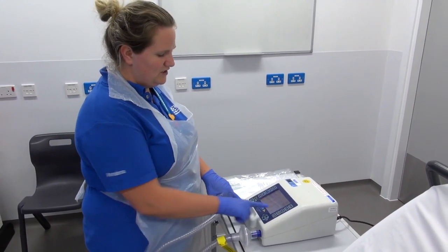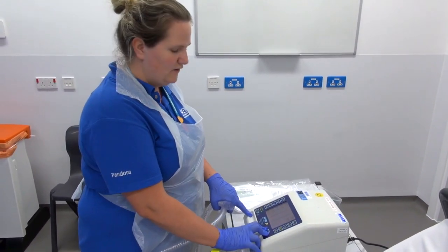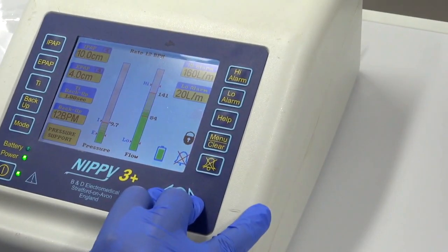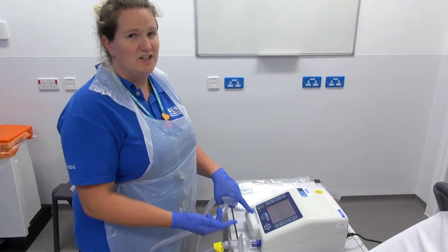To change any of these settings you'll need to unlock the machine. To unlock, press the plus and minus buttons together for 3 seconds and it will unlock. You do the same again to lock the machine.